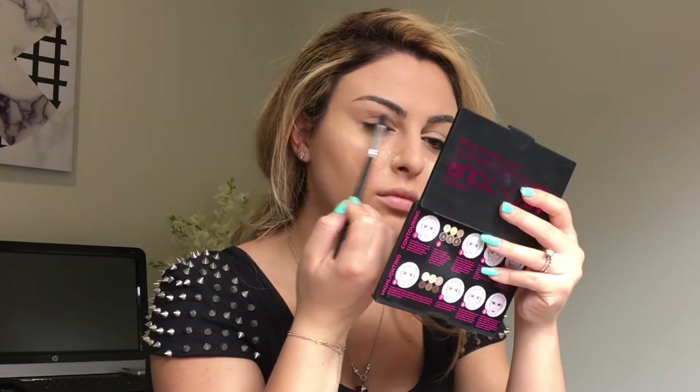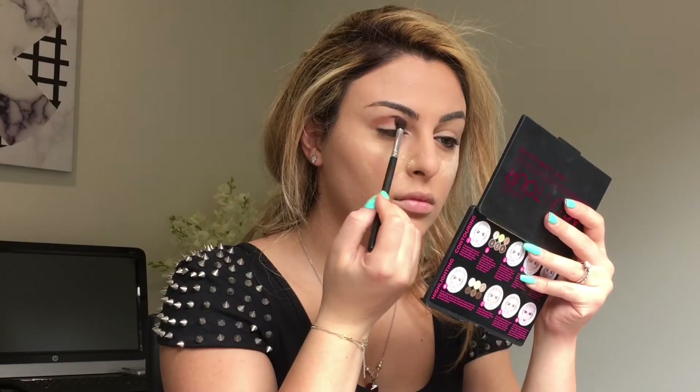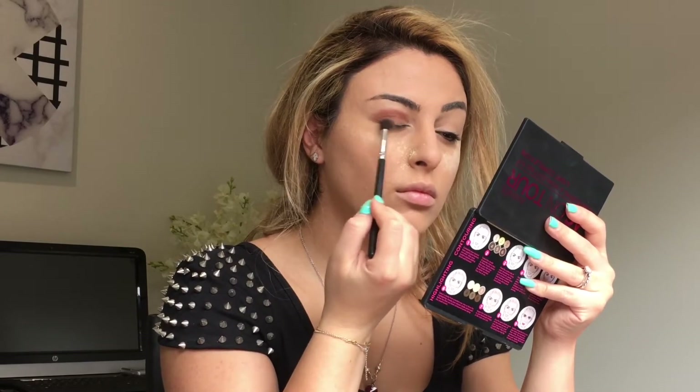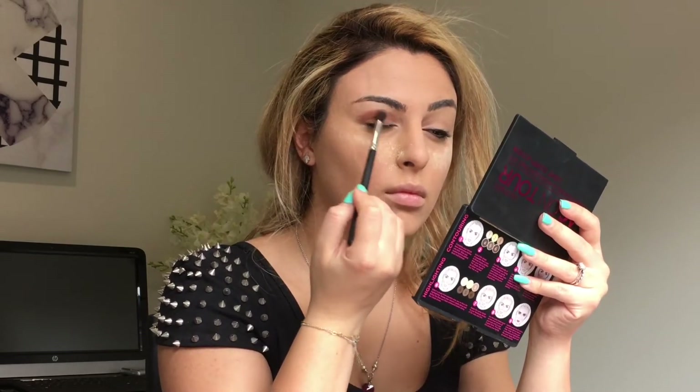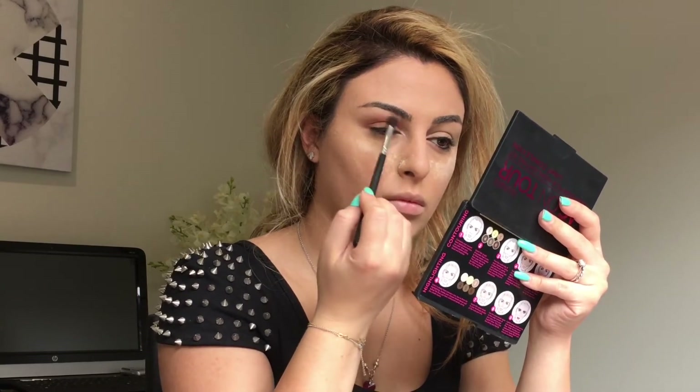Here I'm putting some Maybelline loose powder under my eyes just to capture any fallout from eyeshadows. Now I'm starting with a transition shade from the brand K-Stars, mixing two shades on the top of my eyelid.